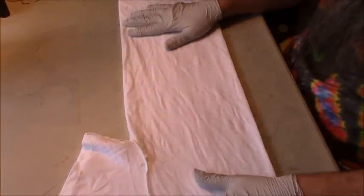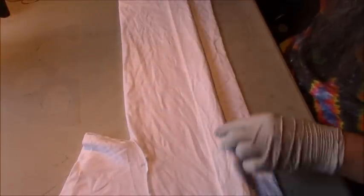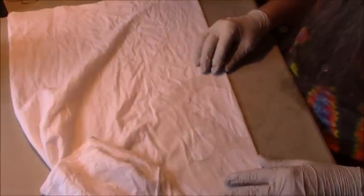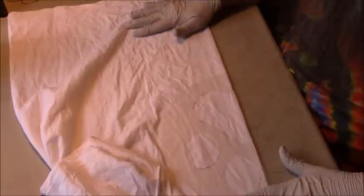We're starting with a tee that's been soaked in soda ash. It's been spun out and then I tucked one sleeve in the other for my method of folding in half. I'll put a link to that video in the description. That allows me to pull just the front of the tee shirt forward and then lay my stencil right on it. I usually line it up four or five fingers down from the collar.